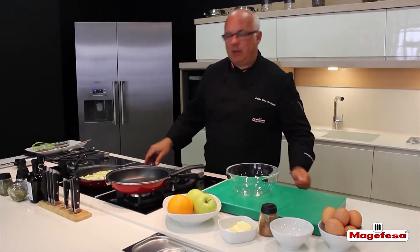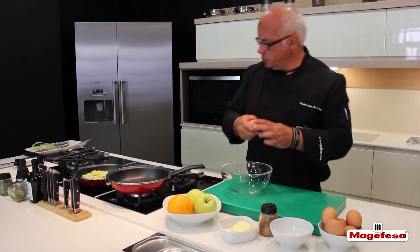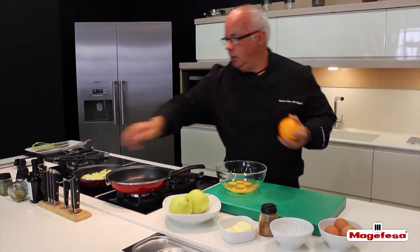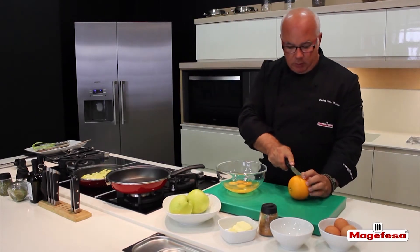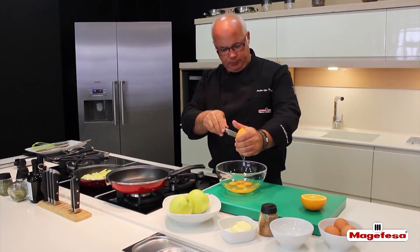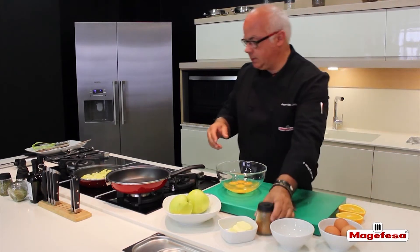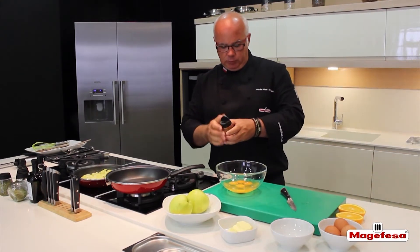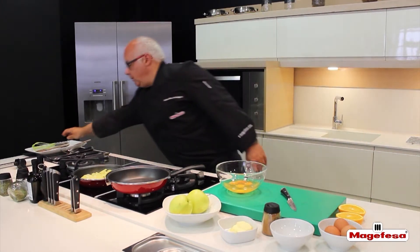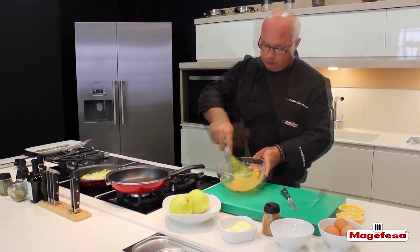While the apples are cooking, we are going to beat 4 eggs for 2 apple portions. While the eggs are ready in the bowl, we add some orange juice and cinnamon to taste, and beat the eggs while the cooking of the apple finishes.